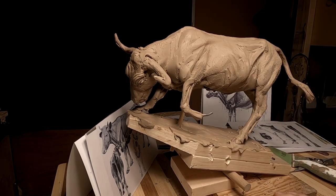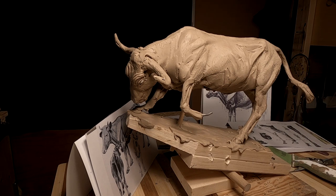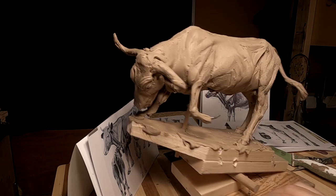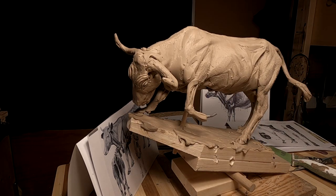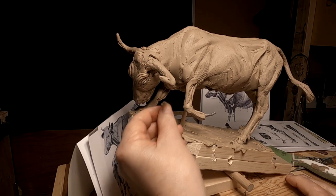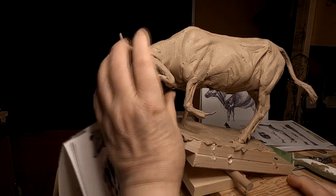Somebody also commented yesterday — or today, actually — on my video about this steer, this longhorn, and they said that it is not a bull. I've been calling it a bull. Well, not yet — I haven't put the parts on it yet to make it a bull. But that's coming. I'm just taking it one step at a time.